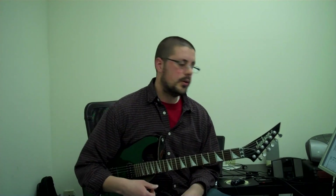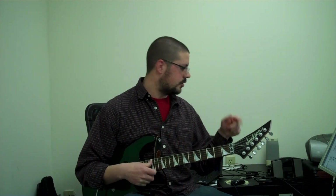All right. So I did letter B six times and then I jumped down to measure nine.